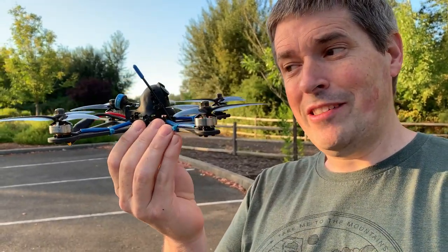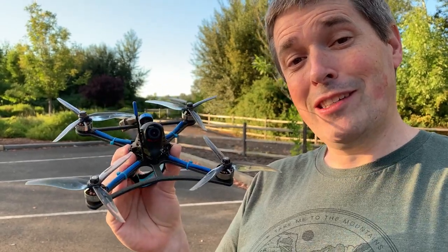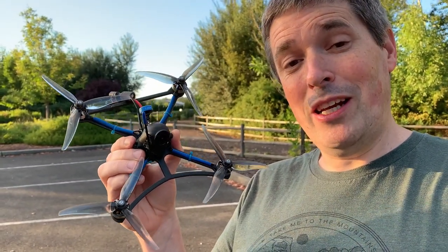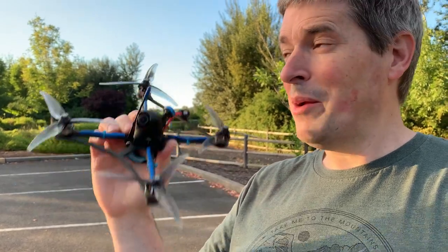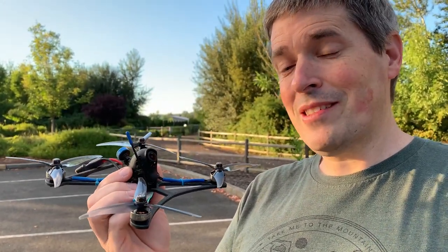Hey everyone, this is the Twig ET5. It is a full-blown 5-inch drone, but it's really light. It was designed by RacerX FPV as a frame kit, but this is the Bind & Fly version that Beta FPV sells. You can see it's got that Twig frame, but it's got a Beta FPV canopy, so that's why it looks a little bit different. I'm going to rip around these trees and show you what this can do.